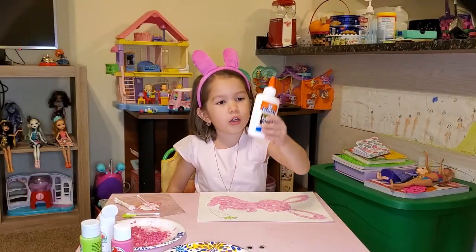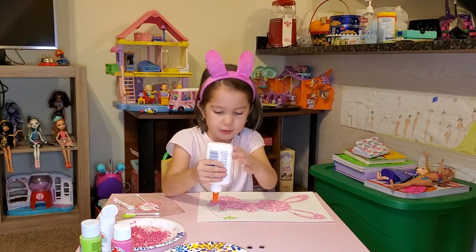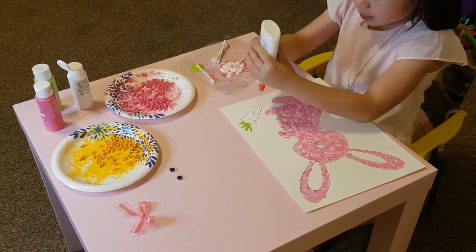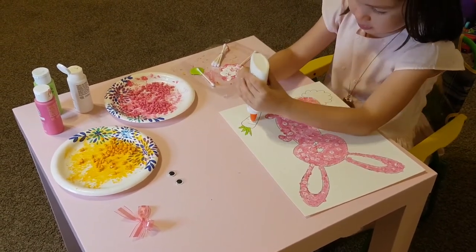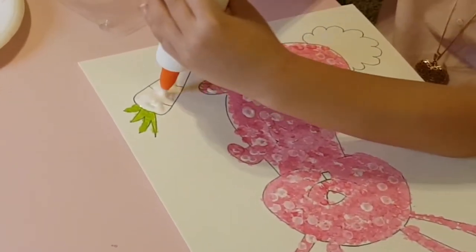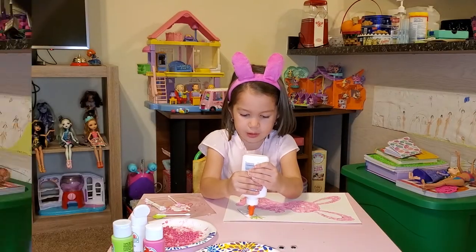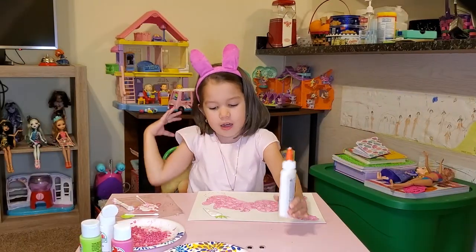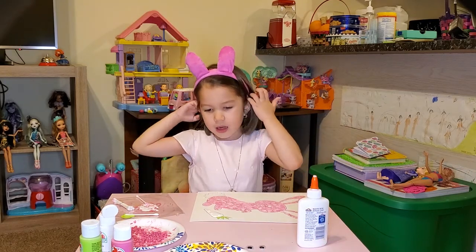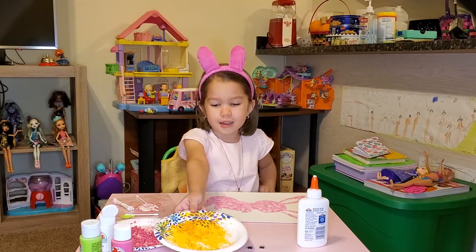We are going to use the glue now and put it all over the bunny inside. This is enough because I think that's good — I'm going to stop doing that now. We're going to put this on it.